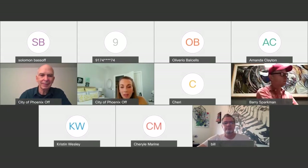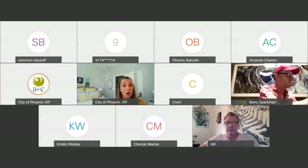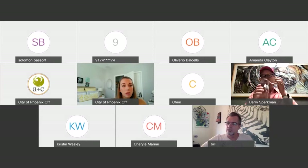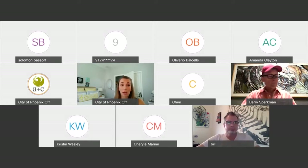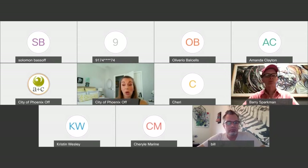Welcome everybody, just a couple of housekeeping items before we get started. As you enter the room, please mute yourself — we are recording these workshops and will have the content available on YouTube. Keeping yourself on mute during the presentation really helps us get clear audio. If you have questions during the presentation, please type them into the chat box. At the end of the presentation, we'll have about 15 to 20 minutes to go over questions from the chat box.